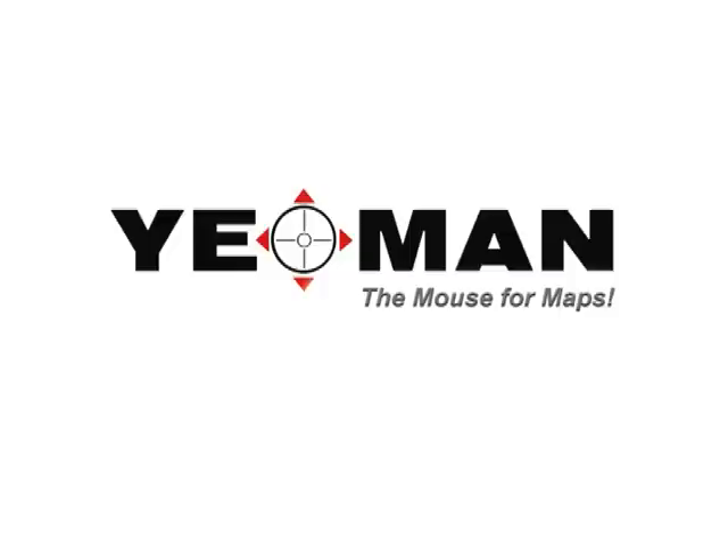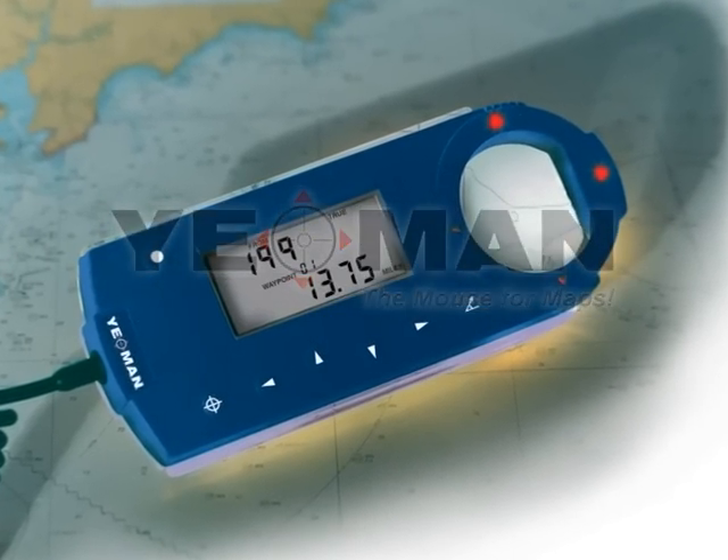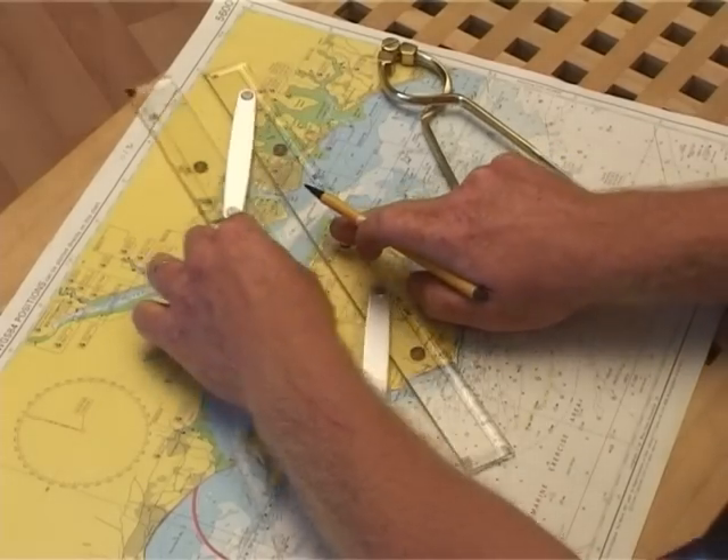Welcome to Yeoman, the ideal plotting system for navigation at sea, both leisure and commercial. Traditional paper chart plotting, although safe and reliable, can be time-consuming.